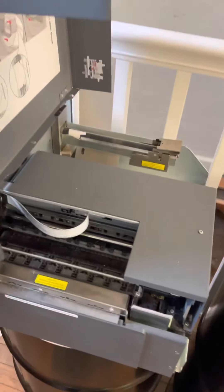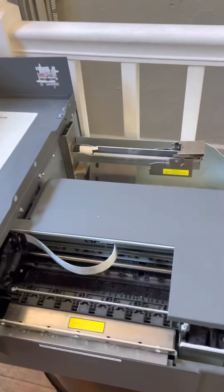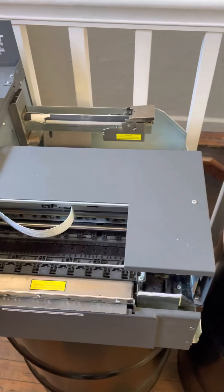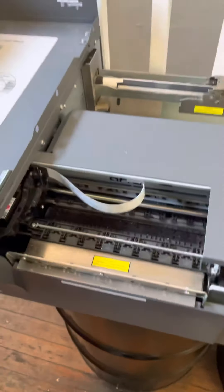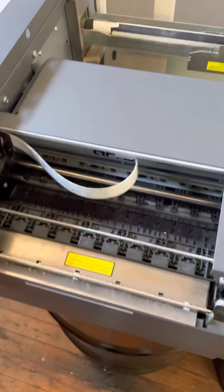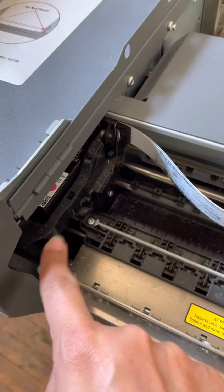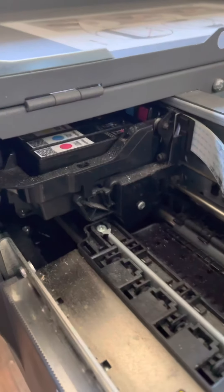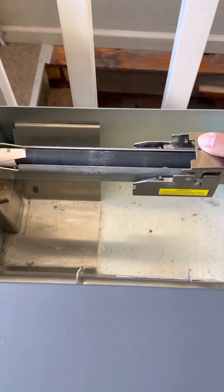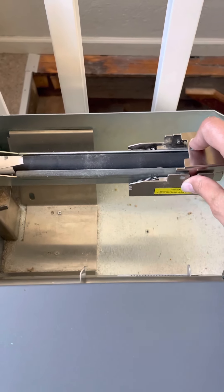The machine opens on the side like this. Honestly I just keep it open all the time — I don't close it every time I use it, but that's up to you. It just makes it easier to get to everything. These are your ribbons and where your print cartridges slide out — you can kind of see them in there. And then this is the spool holder where you put your labels.